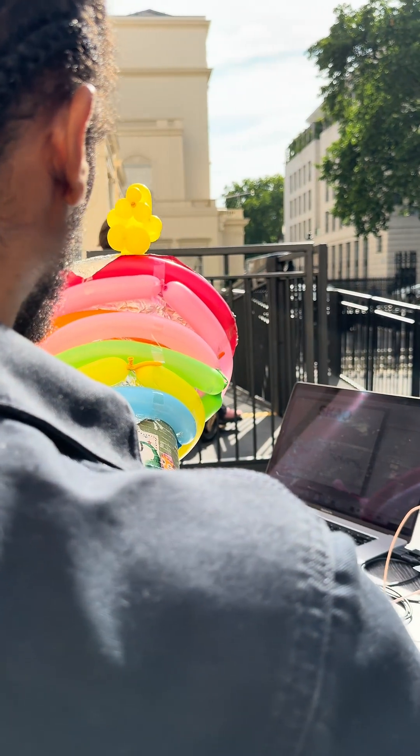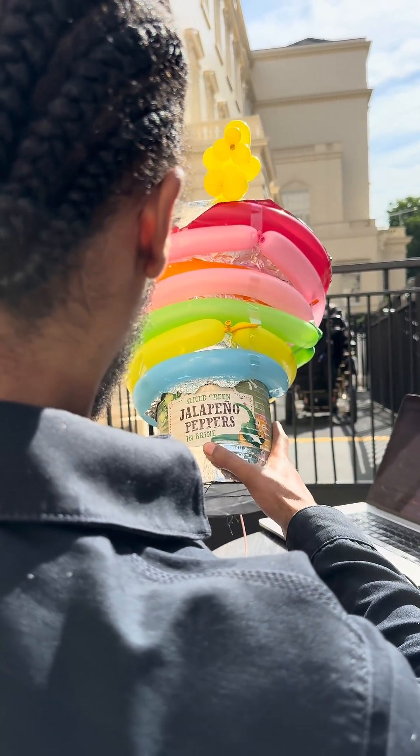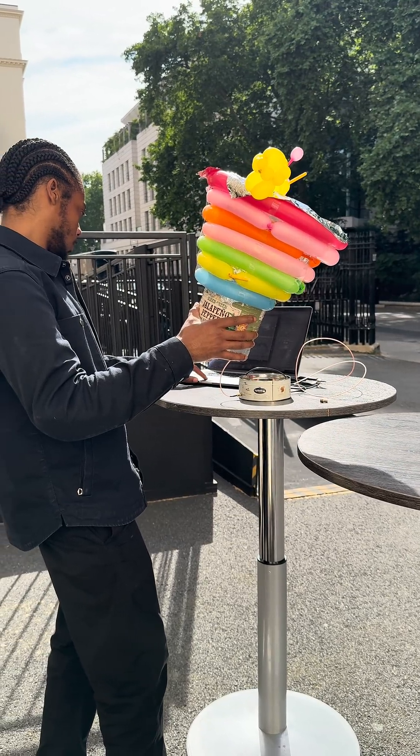That small spike on the left is caused by radio interference such as mobile phone or Wi-Fi signals. That's because we're in London, so there are a lot of signals around.